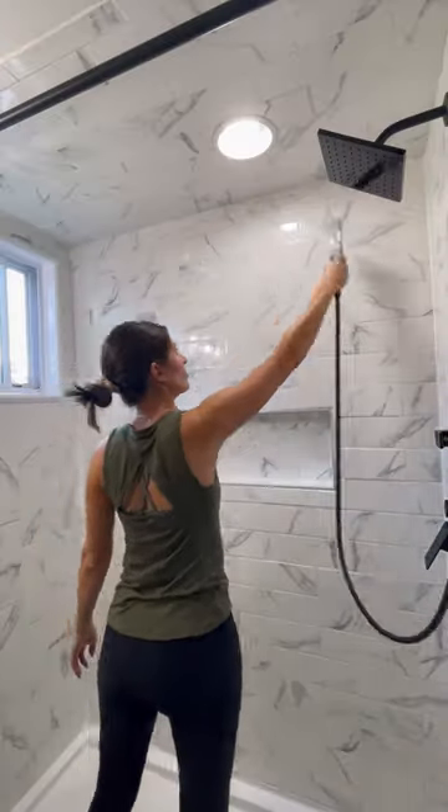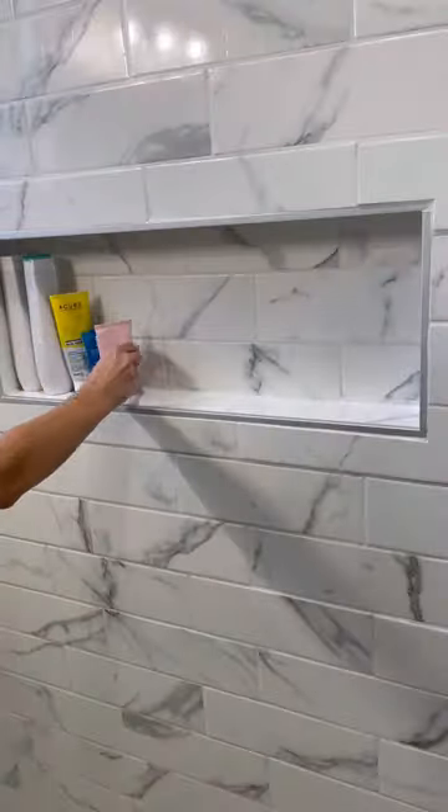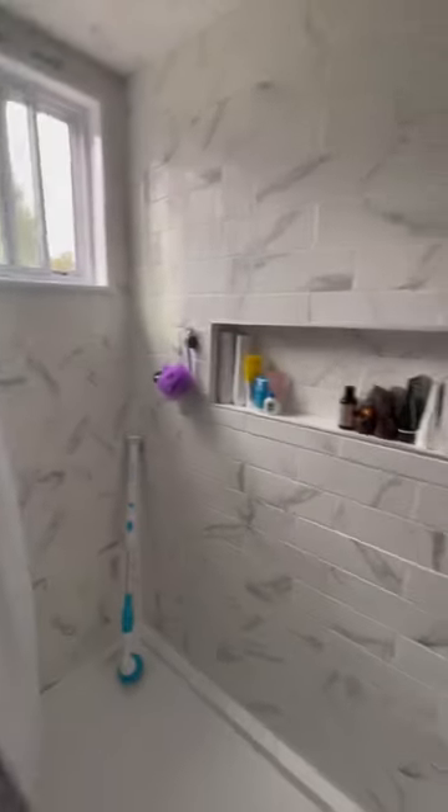I cleaned up all the leftover residue, gave it a quick rinse, and reset my shower — and oh my gosh, it turned out amazing! I will be using this every time going forward.